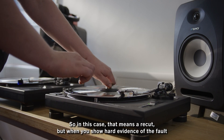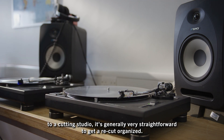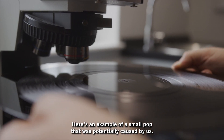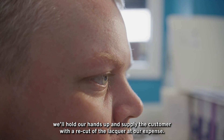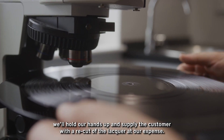So in this case, that means a re-cut. But when you show hard evidence of the fault to a cutting studio, it's generally very straightforward to get a re-cut organised. Here's an example of a small pop that was potentially caused by us — this was caused by some physical damage to the lacquer. Whilst we're not entirely sure we caused it, because we didn't catch it during lacquer QC, we'll hold our hands up and supply the customer with a re-cut of the lacquer at our expense.